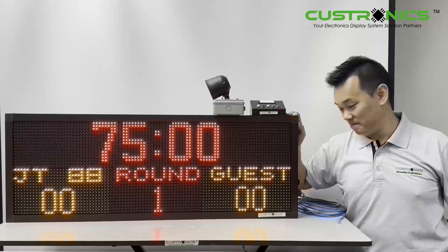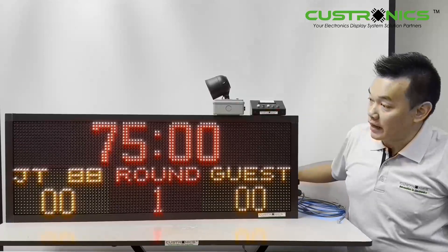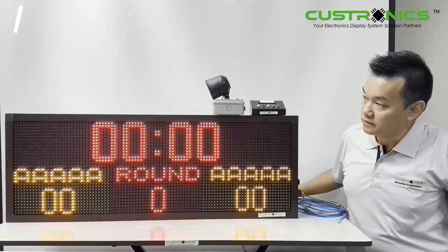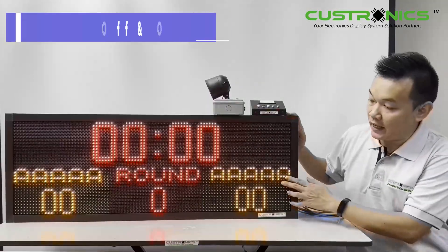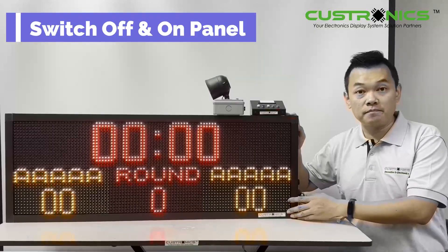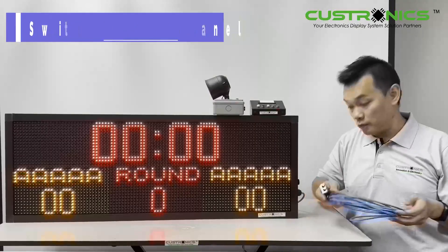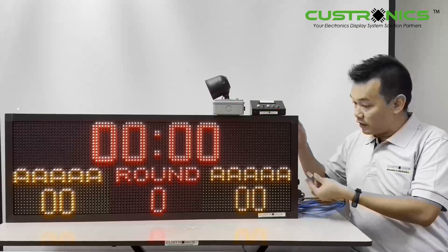Let's come to our demonstration. This is the display when I turn it off — let's turn it on. Everything is reset. Let's plug in the K5 cable. This is the K5 cable, one to two — it's a splitter — so I plug in over here.